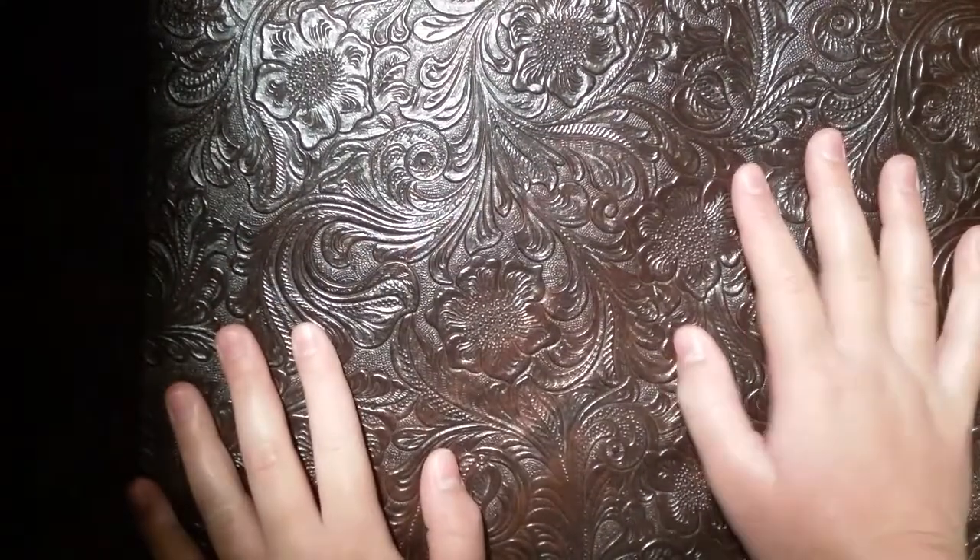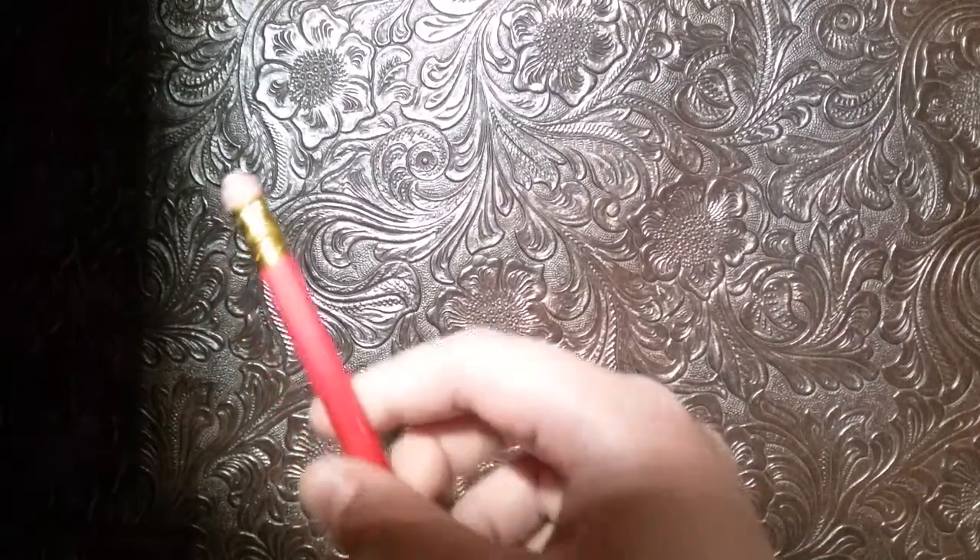It's going to be so adorable, so let's get started. What you'll need is a pencil, paper, and for coloring, crayons or markers — your choice. Let's get started.